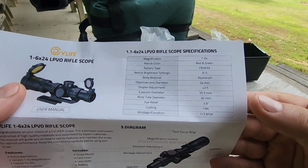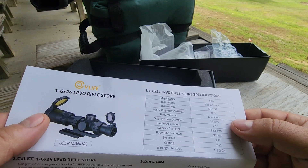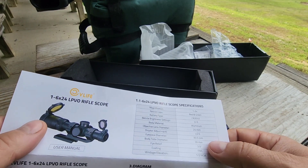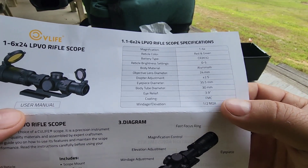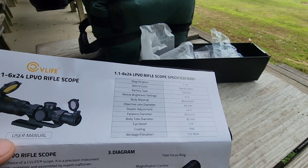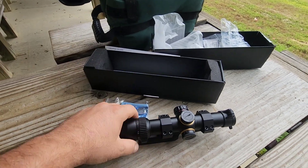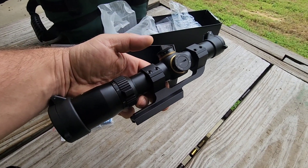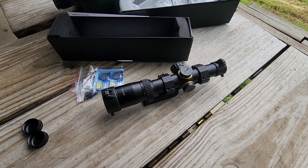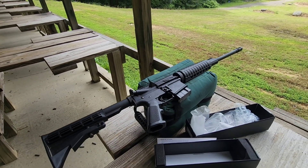Here's a rundown of the specs: 1 to 6x, red and green illuminated with five different brightness settings. The eyepiece is 35.5 millimeters, objective lens 24 millimeters, 30 millimeter tube, and close to a 3.9 inch eye relief. It's half MOA adjustment at 100 yards — that's close to half an inch per click. These are waterproof, shockproof, and fog proof, nitrogen purged, and rated for 800 G's of shock — which per my research is about what a 308 or 30-06 in a medium weight rifle generates. Of course if you're shooting an AR, the semi-automatic action actually reduces recoil slightly over a bolt action.